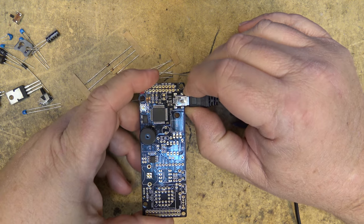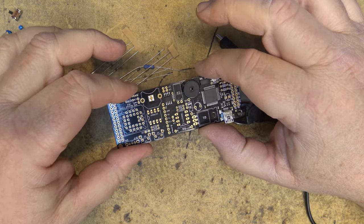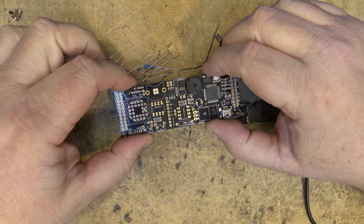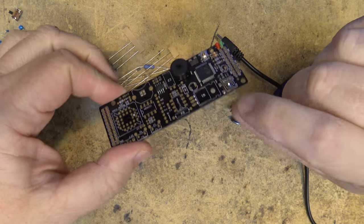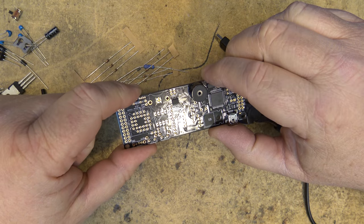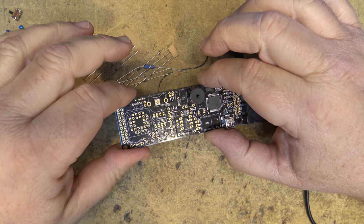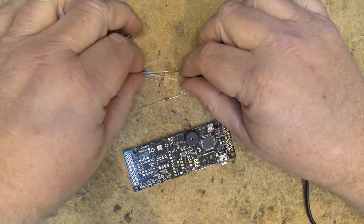Now we're going to build the boost converter. What the boost converter does is step up the 5 volts from the USB input to the 40 volts or so required by the VFD tubes. We need to install a couple of resistors here — first a 0.2-ohm resistor.